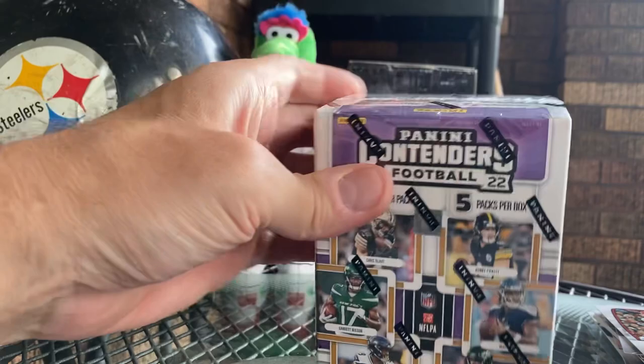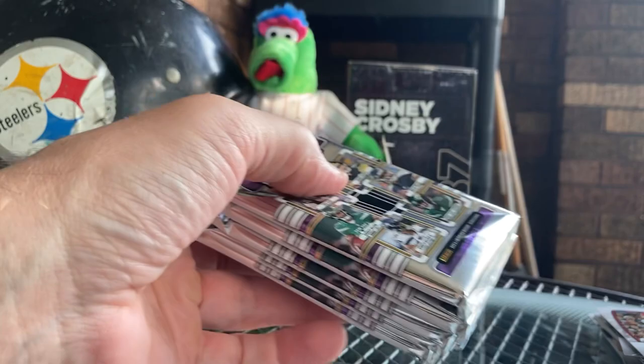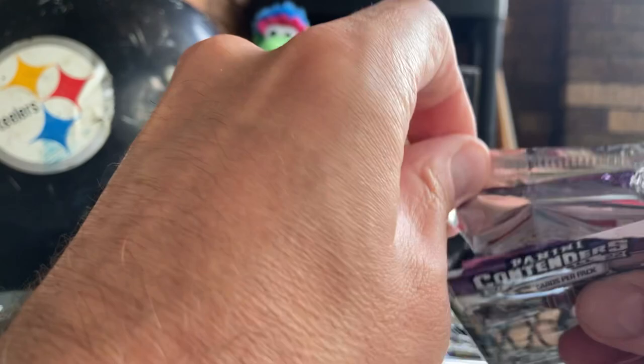Let's rip this Panini Contenders real quick. I actually really like these cards. Maybe we'll snag a Purdy, a nice Garrett Wilson, or something - something numbered, something nice. There's a security patch - that means it's good luck. Alright, five packs of these, let's do it.